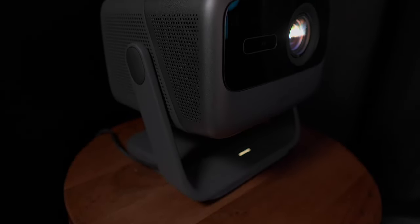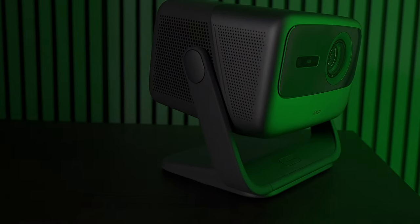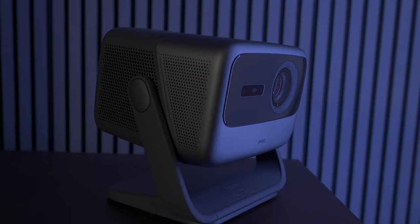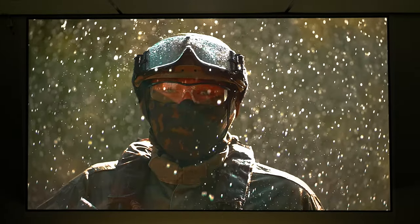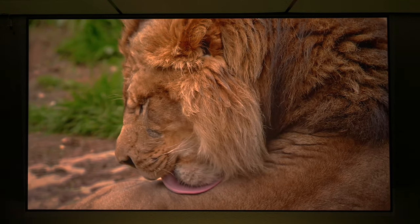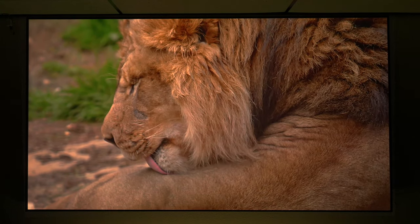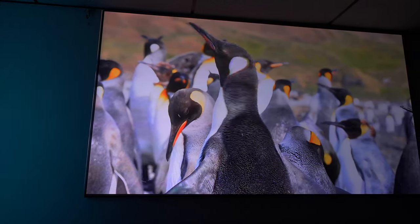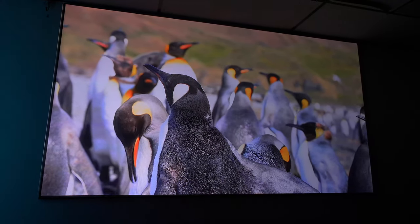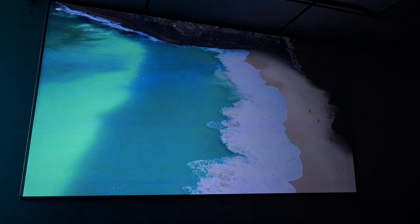With a contrast ratio of 1600 to 1, 110% BT.2020 wide color gamut, and a 10-bit color depth with over 1 billion colors, which makes it time to take your entertainment to the next level. And if you're a gamer, you can even enjoy 4K at 60 frames per second or 1080p at 120 frames per second.